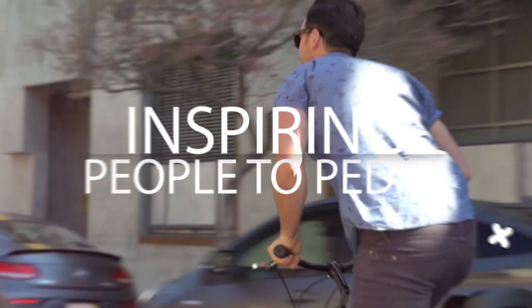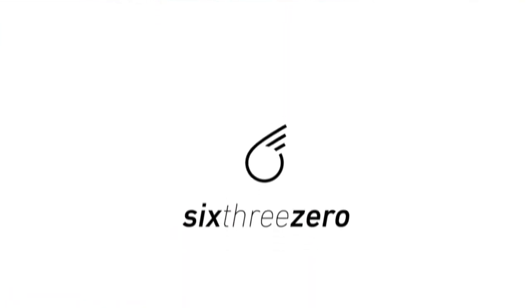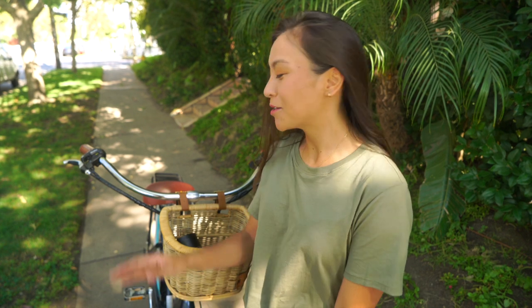We're on our way to get some lemonade, but first let's show you our cup holders. Hey guys, it's Alana and Nate from 630. We're here in LA and it is super hot — I think it's in the 90s — so we thought it'd be the perfect opportunity to go out on a bike ride with our e-bikes and maybe get a refreshing drink along the way. We thought it'd be a good opportunity to show you the cup holders we'd typically use for a casual, slow ride.